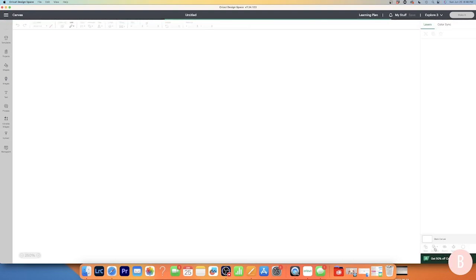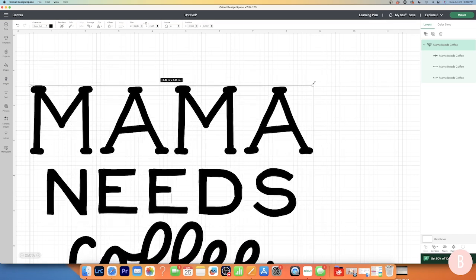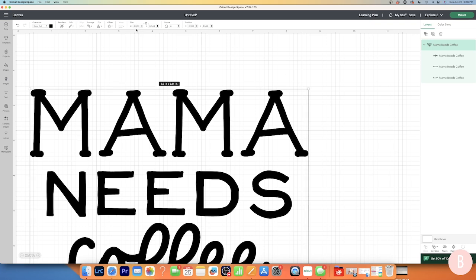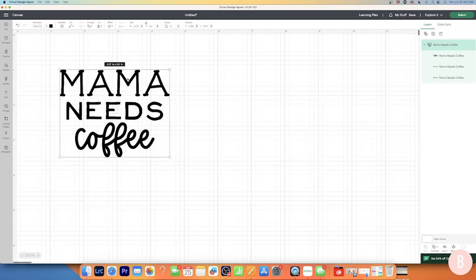Now it's added my design to the canvas and it came in a little big. I'm going to resize it — you can do this by dragging the corner arrow, or you can type a value in the size field. I wanted my height to stay around two and a half inches, so I'll double-click the height field and type 2.5. That places my width at about three and a quarter inches. I'll quickly check that against my mug with a measuring tape off camera — and that looks great.